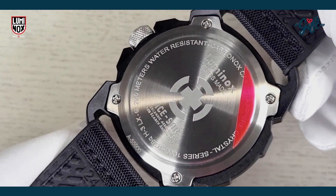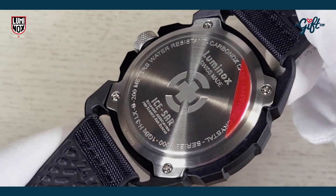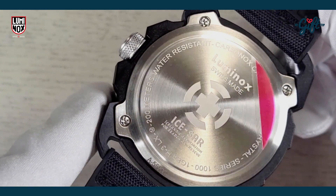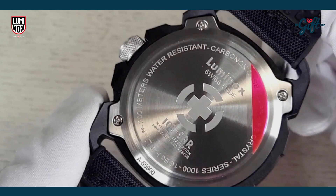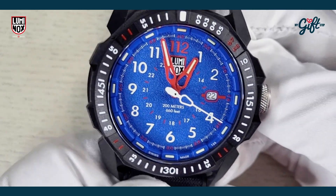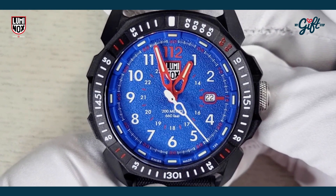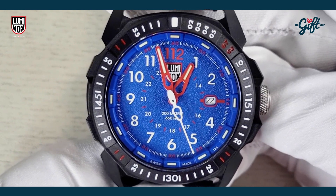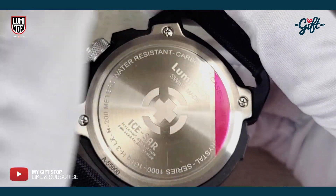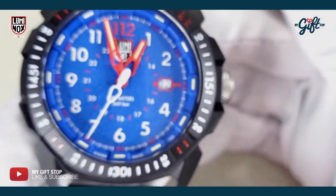We have black Carbonox as the case material, but on the case back it's stainless steel. The stainless steel case back adds a lot of weight to this watch. I have reviewed many Luminox watches over time, and this one definitely has a nice heft to it, even though the majority of the watch is Carbonox — that hardened polyurethane.